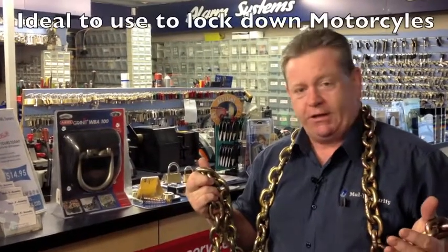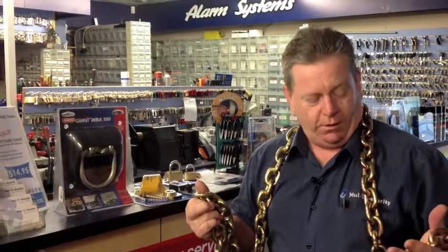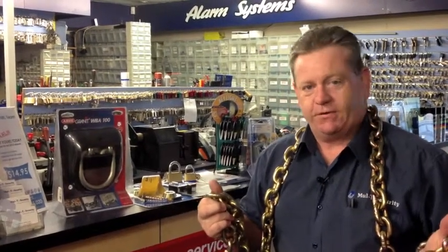locking down your motorbikes, locking down those things at home or around the office that need to be locked down so people with opportunity just don't walk by and remove your items, like unfortunately motorbikes do get stolen.